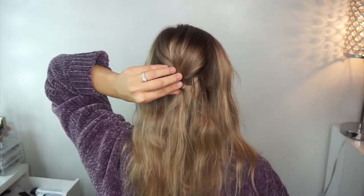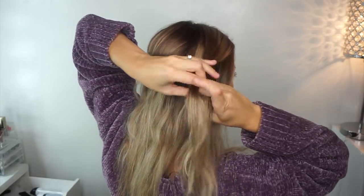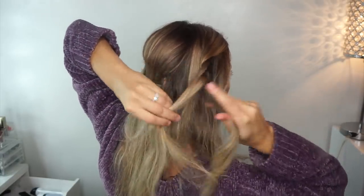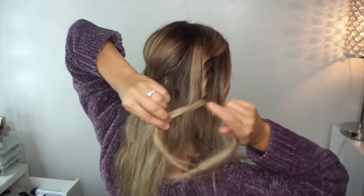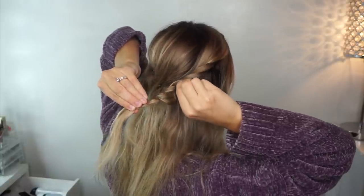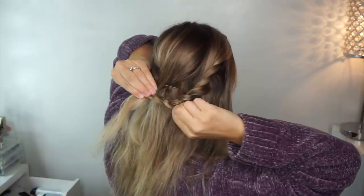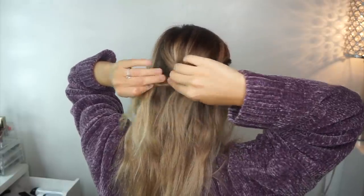Now I'm going to take a section on the side of my head and divide it into two equal strands, then just twist each strand over each other all the way down my head. Then I'm going to pancake this twist by pulling on the bottom of the twist, and then bobby pin that into place.